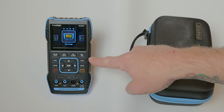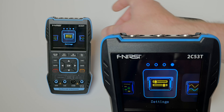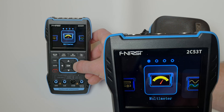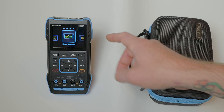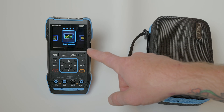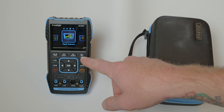This is the Finercy 2C53T powered on. As you can see, it has your overall settings page — that's just going to be for the meter itself. You have your multimeter, your o-scope, as well as the signal generator. Each one of those built-in functions has its own parameters and settings, so there are actually lots and lots of options for each one.